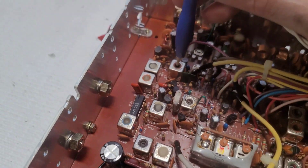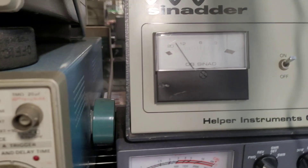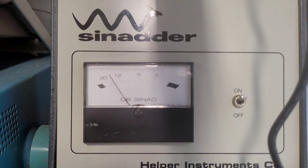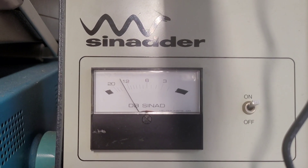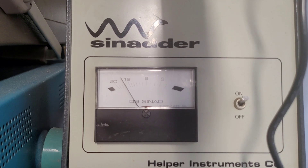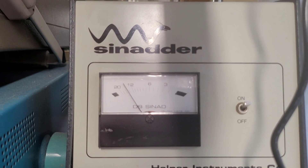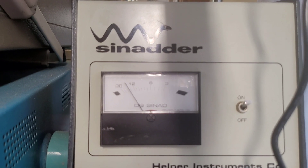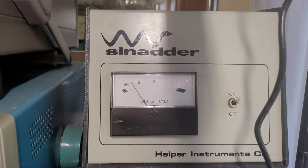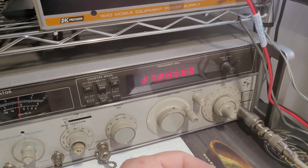And the last one. I think that's the best we're going to do here with this radio, so let's see what we got.